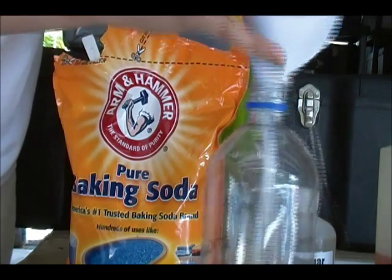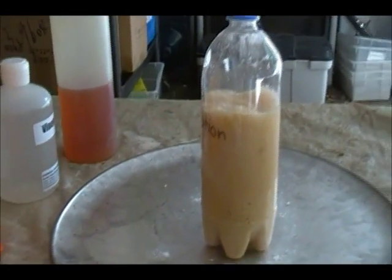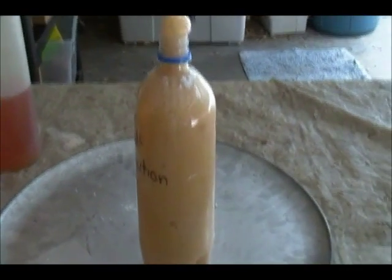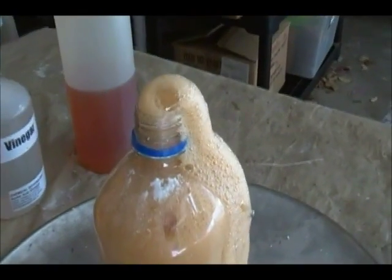Tap it in there — tap, tap, tap, tap, tap. Give it a little swirl. Oh, disgusting foam factory that you can make in your own home. It's like lava spewing out of a volcano!